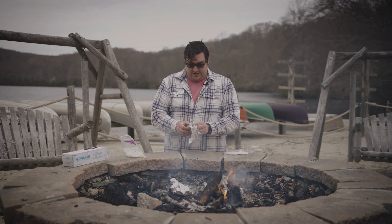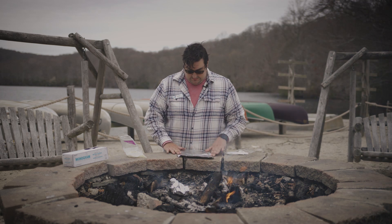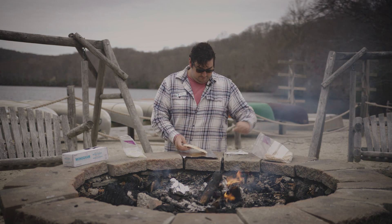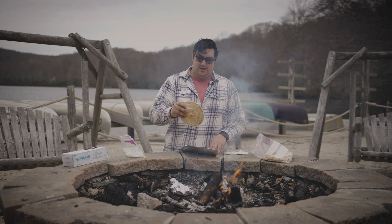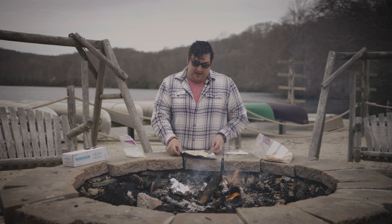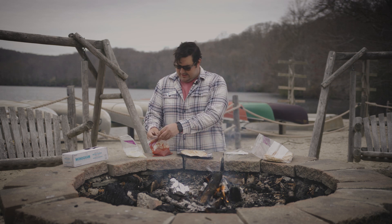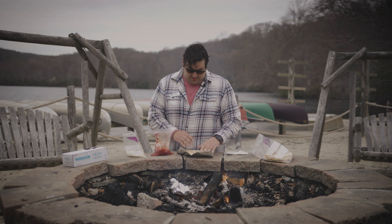Take another piece of foil and lay it out, and on this piece of foil you're going to lay out your pita. There are two sides — a bubbly side and a flat side. I always lay it bubbly side down because it's easier to put the ingredients on the flat side. Next up, get your sauce bag, open it up — excuse me, smoke's right in my face — and just put a little sauce down there.